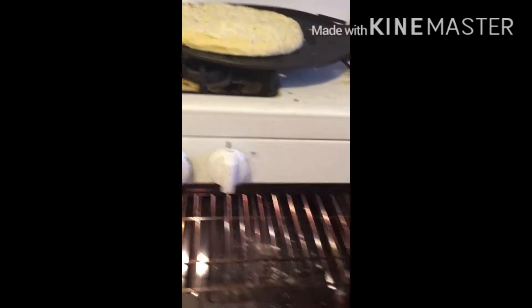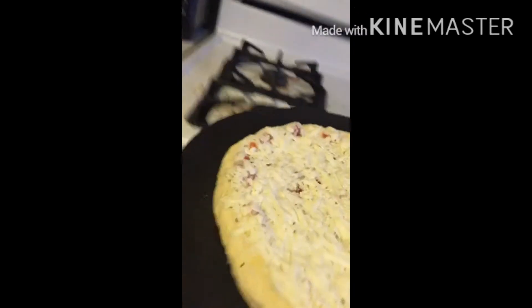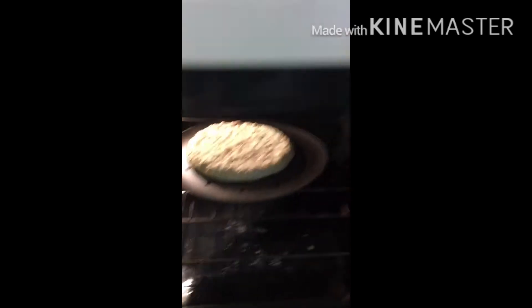And we gotta feel it — oh, it's really hot. Ow. And then we put it in. And then we put it in. And we start the timer.